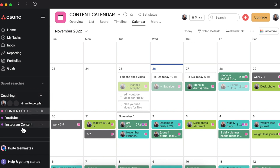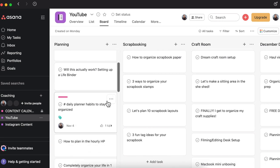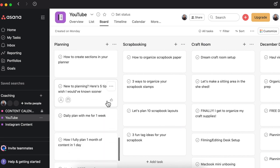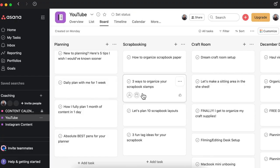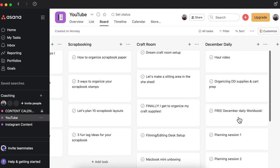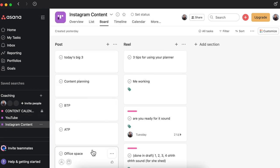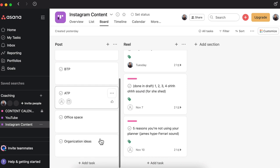If we look over here to this side, I have my content calendar with YouTube broken down into four different categories. These are video ideas that I've come up with and I've stuck them all inside of here, so everything is in one place. I'm not hopping into this planner, or over here in this notebook, or in this binder, back to the computer trying to find video ideas. I've got scrapbooking video ideas, things I want to talk about with my craft room, and then I also have Instagram content — post ideas and reel ideas — listed out as well.